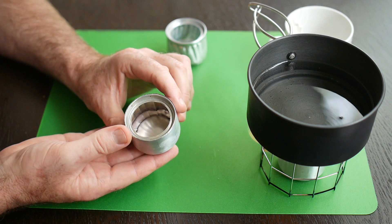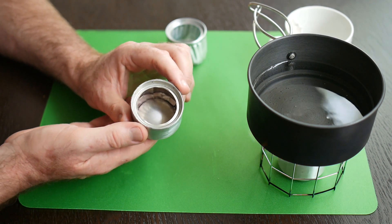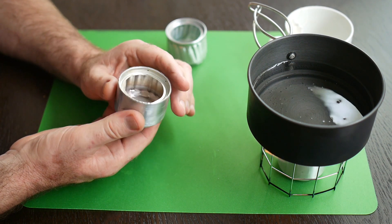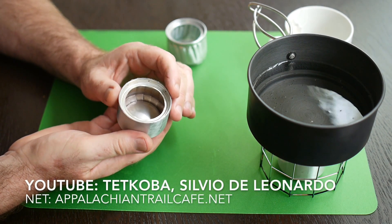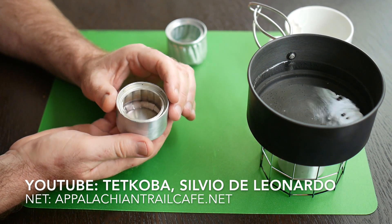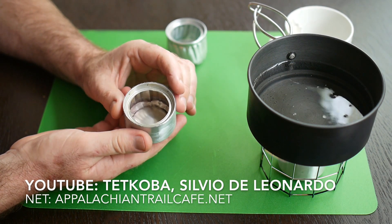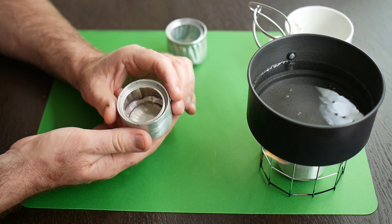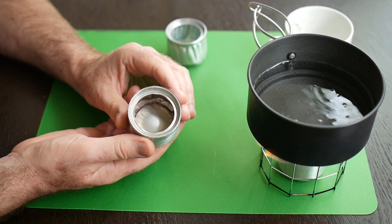The second reason people don't use these stoves is that they're difficult to build, and that's really the purpose of this series of videos — to show you how to build these things. There are other tutorials on YouTube and internet forums, and I've seen all of those videos, I've read all the forums, I've spent hours doing that and building these things, and I can tell you that the other videos don't tell you everything you need to know. I'm going to tell you everything you need to know so you don't have to go anywhere else.